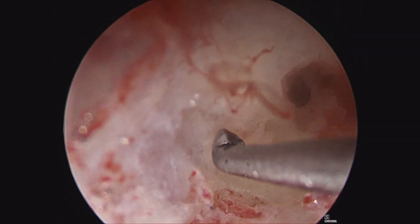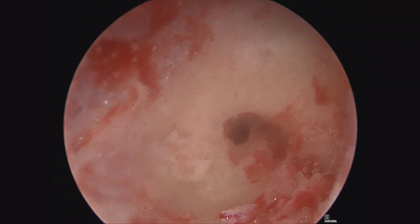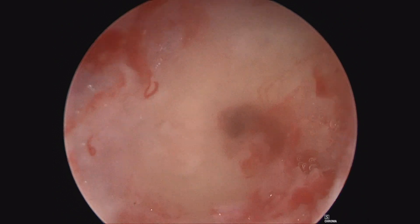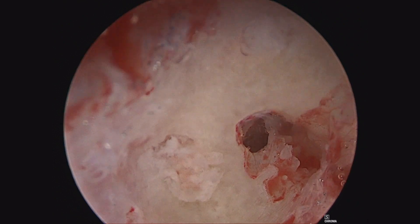This procedure is very similar to an arthroscopic surgery performed by an orthopedic surgeon for knee or shoulder treatment. The visualization is somewhat similar with the saline being irrigated. At this point of the procedure, both crura have been packed, and fascia and gelatin are placed over the repair and the procedure is completed.